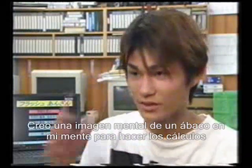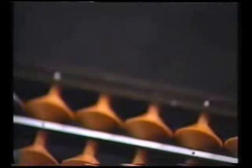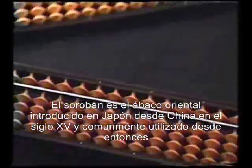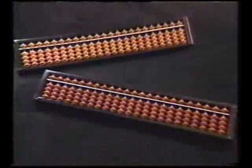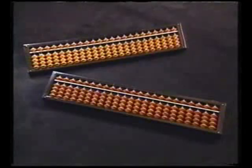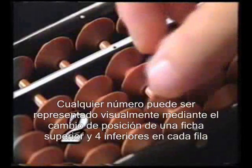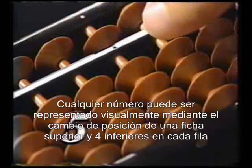I make a mental image of a Soroban in my mind to do the calculations. The Soroban is the oriental abacus introduced to Japan from China in the 15th century and widely used ever since. Any number can be visually represented by simply changing the positions of the one upper and four lower beads in each row.